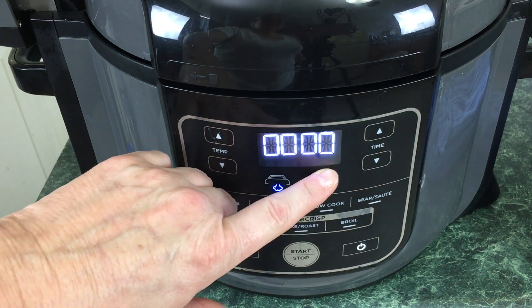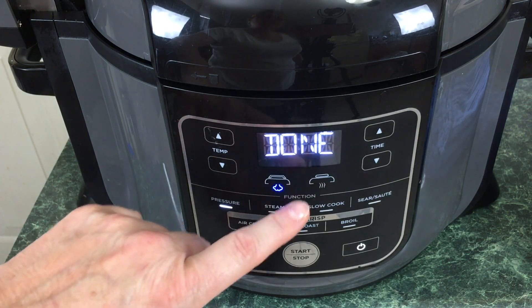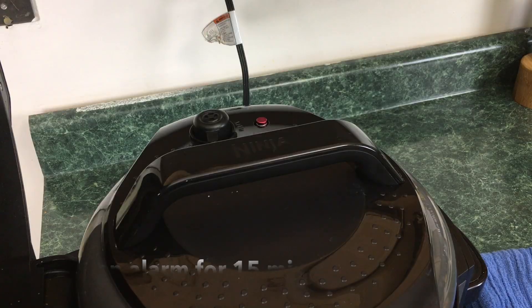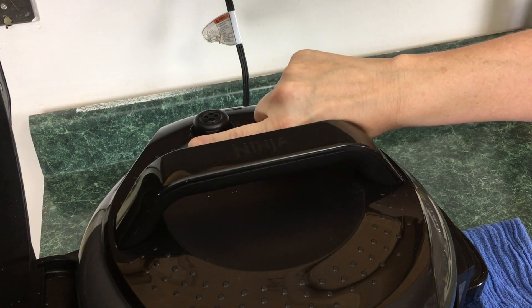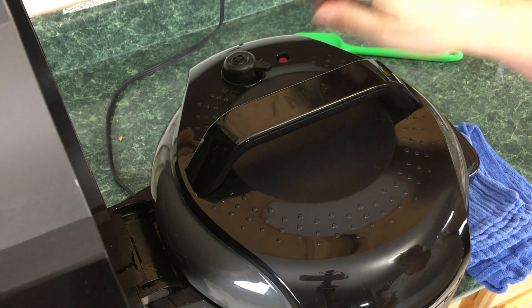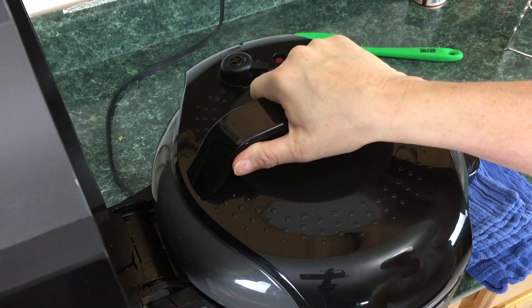We have one second left — now it's done and it's going to start counting up. We're going to do a natural release for 15 minutes. After the natural release, we're going to do a quick release. The red tab has dropped in the back. We're going to take the lid off.